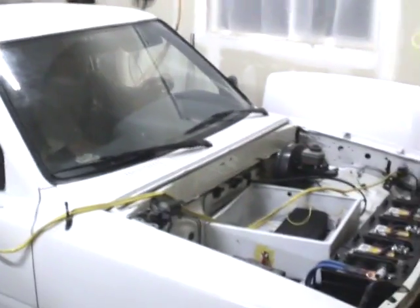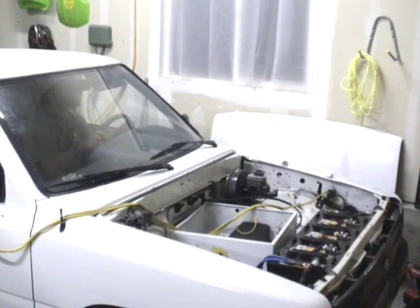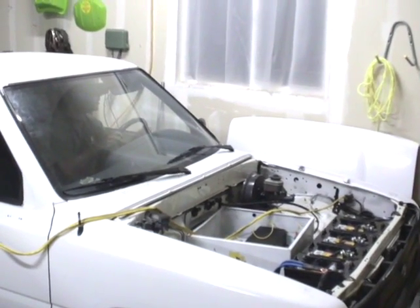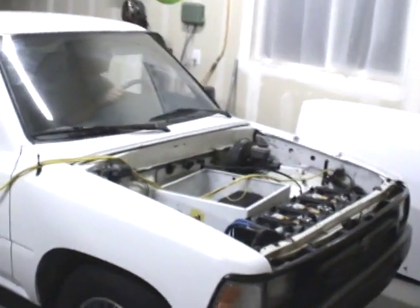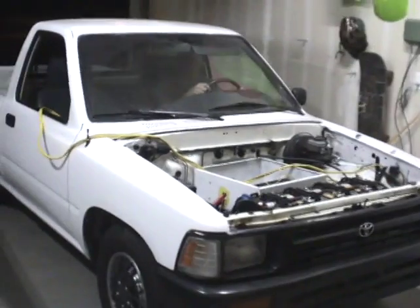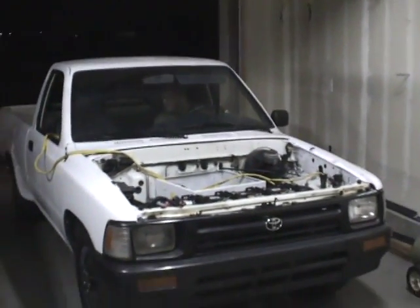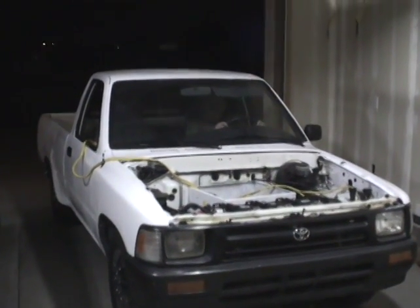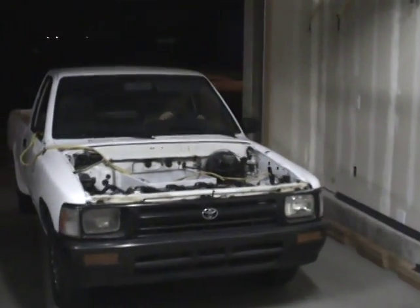Is that the motor spinning? I think I hear the motor spinning. I'm going to back it out. I may have to adjust the throttle a little bit — you kind of have to give it a lot of gas just for going slow.